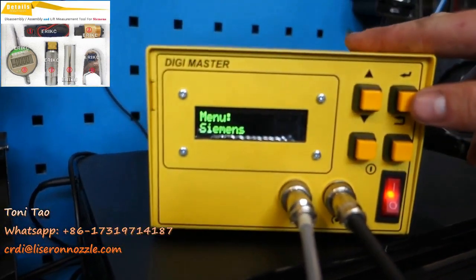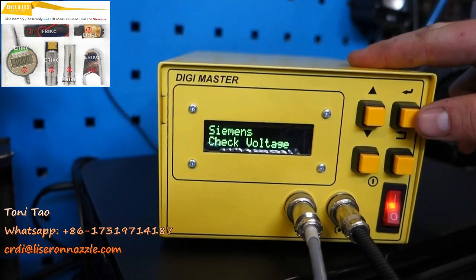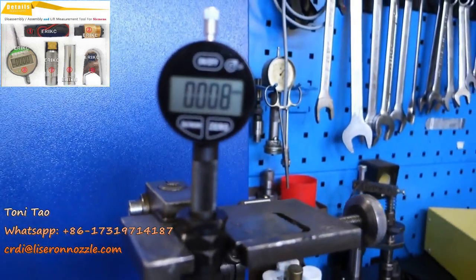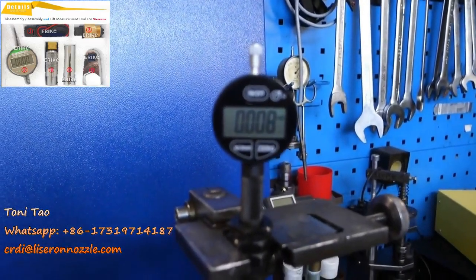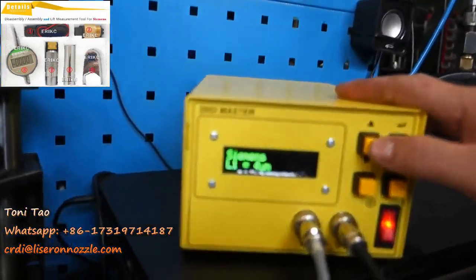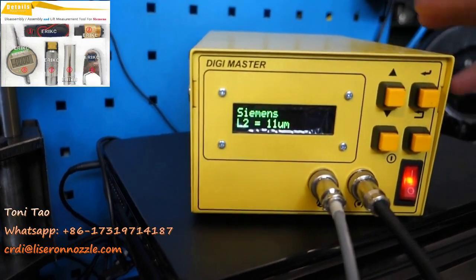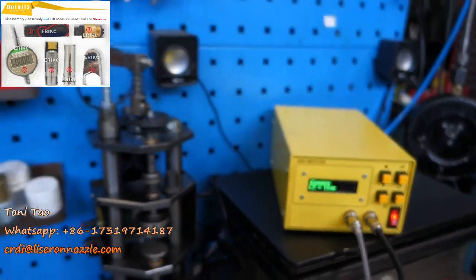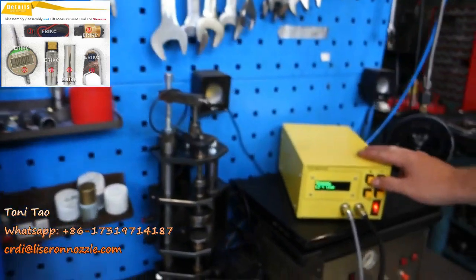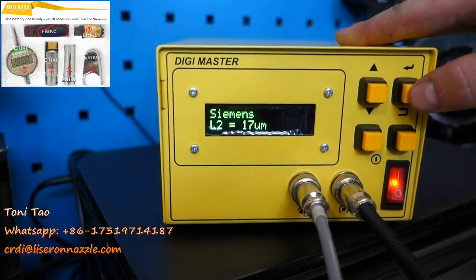Now that the elongation test is completed, we move on to the next test, which is checking voltage. We press OK. L1 shows 4 microns, but we see 8 microns on the micrometer, so we move the value up to 8 and press OK. L2 shows 11, but we take a look and see 17, so we press the up button to get 17.